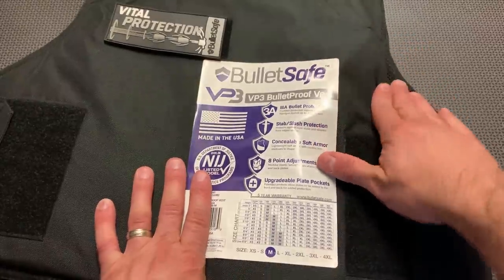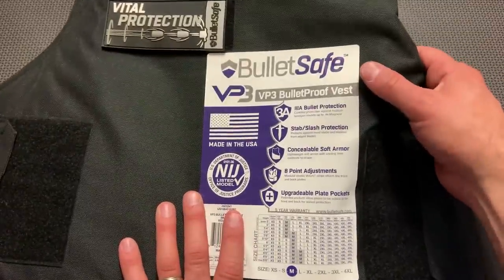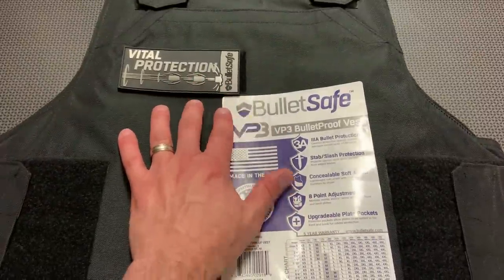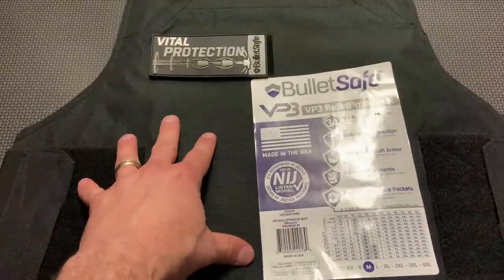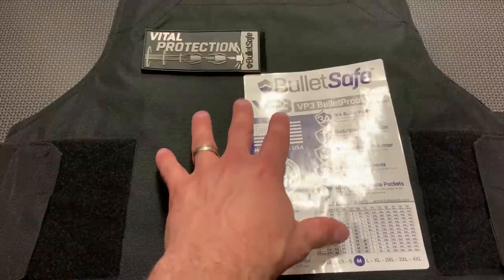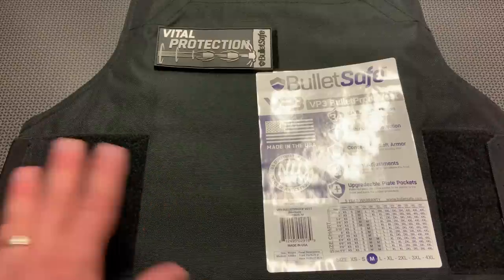It's got eight points of adjustment, four on the front and four on the back — just Velcro adjustments, which is pretty cool. They've also got upgradable plate pockets, so at the top you can slide in hard armor. I don't really recommend that over a plate carrier, but it is an option for those who want not only plate protection but also side coverage and a more form-fitting profile — kind of like the combination soft and hard armor vests the military uses.